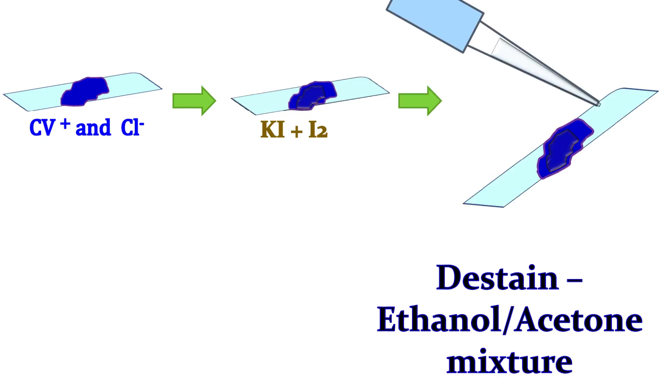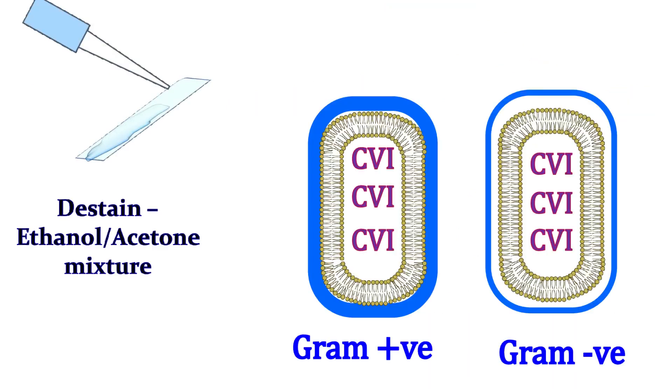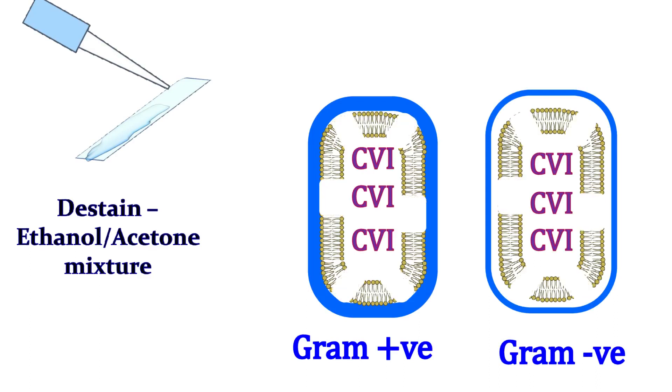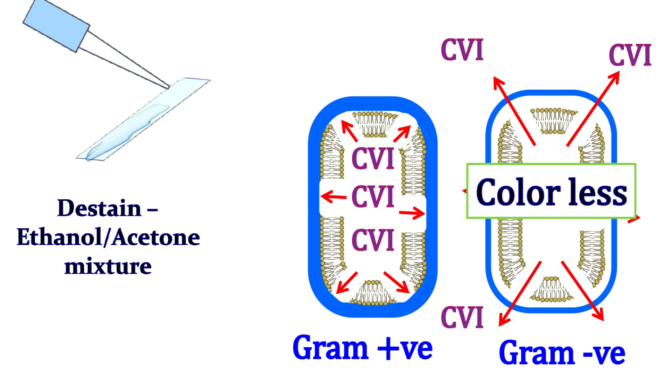In the next step, the samples are de-stained with an ethanol-acetone mixture. Because of the thick cell wall, the gram positive cell retains the CVI complex, whereas gram negative cells lose the CVI complex. Hence, after the de-staining step, the gram positive cells look purple, whereas gram negative cells become colorless.